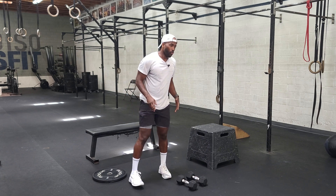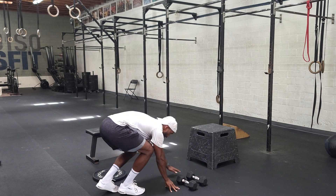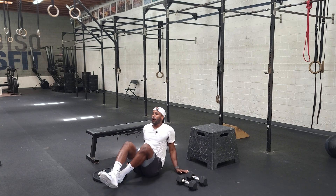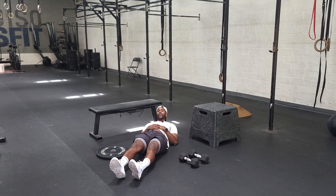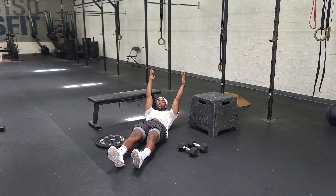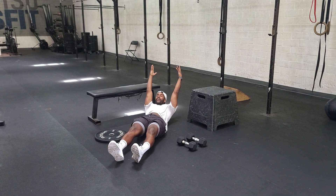Once we get done with that, we'll go into some flutter kicks. These flutter kicks — lay out ideally with shoulders off the ground. Hands can be doing whatever, but it'll be best if they're behind your head.